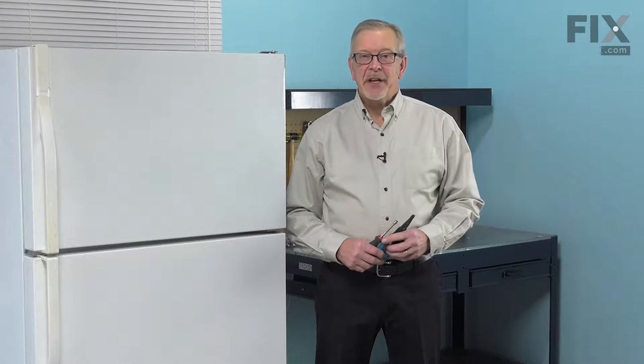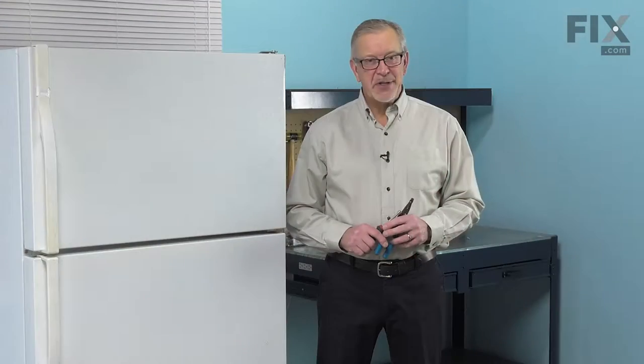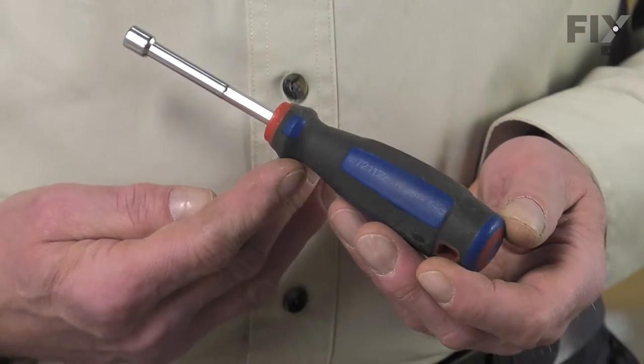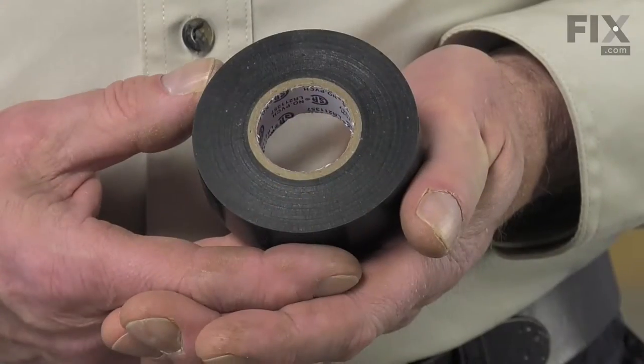Hi, it's Steve. Today we'd like to show you how to change the defrost thermostat on your refrigerator. It's a really easy job. All we're going to need is a quarter-inch nut driver, a pair of wire strippers or crimpers, and maybe some electrical tape.